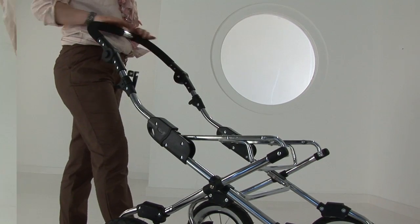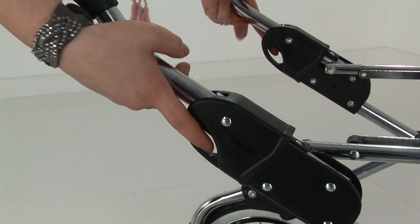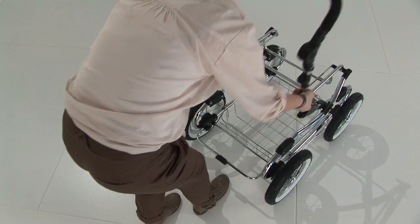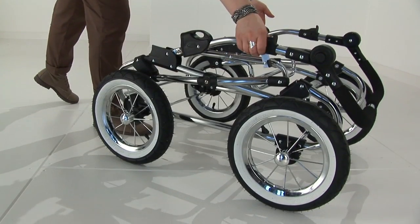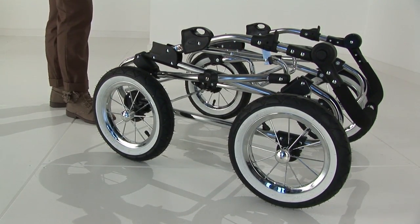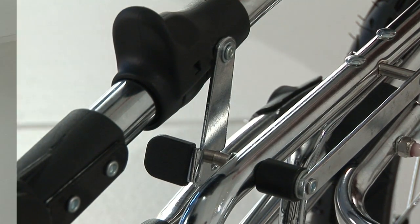To fold the chassis, standing behind the chassis press the black buttons. The handle will disengage from the locks and it will fold over on itself into the folded position. Once it's folded there is a locking clip on the side of the chassis to lock the chassis into place.